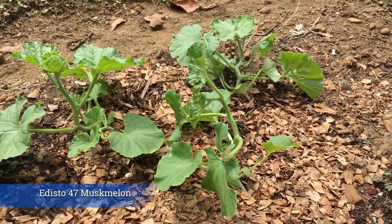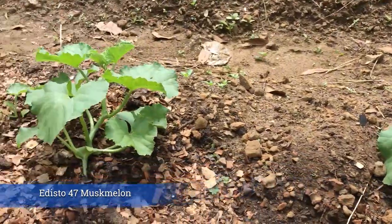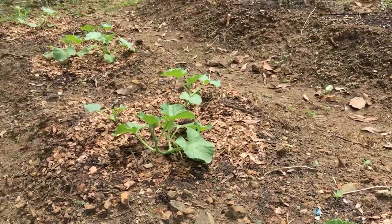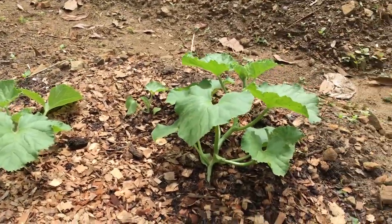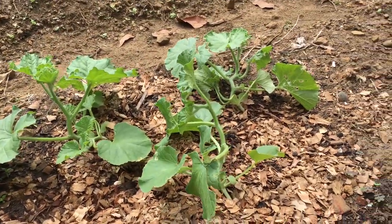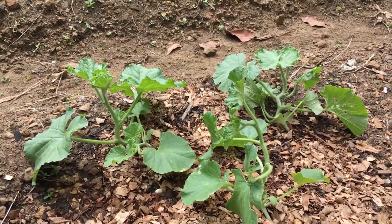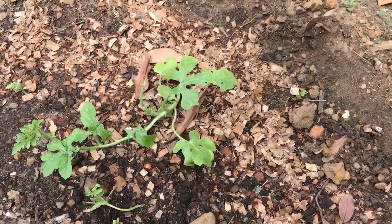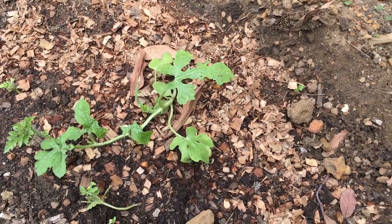Here we have the cantaloupe, otherwise known as muskmelon. This variety — I believe it's called Escudito 47 — is really made for a hot environment and it's doing pretty well. We planted some in the rainy season and it grew fine but the rain caused too much disease, so it's doing better during this dry season.